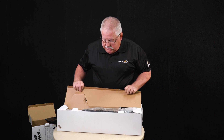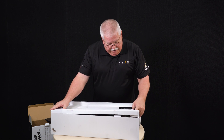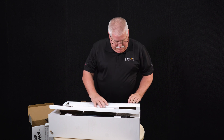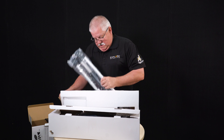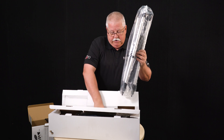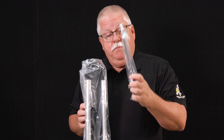Inside the larger box is the optical tube. I'm going to open the smaller box and remove the tripod and the pan handle that are inside. Be sure to not throw away this part because this is what moves the telescope.